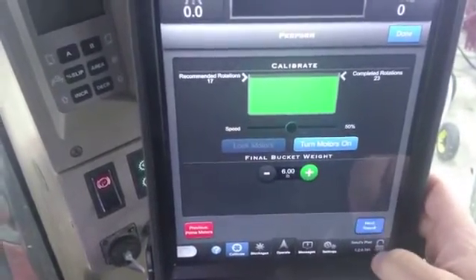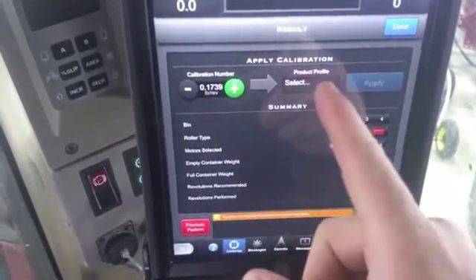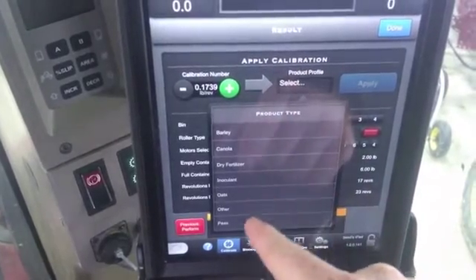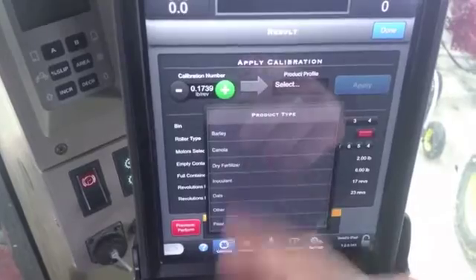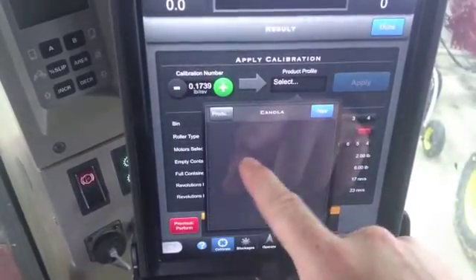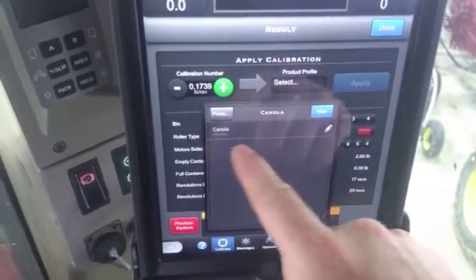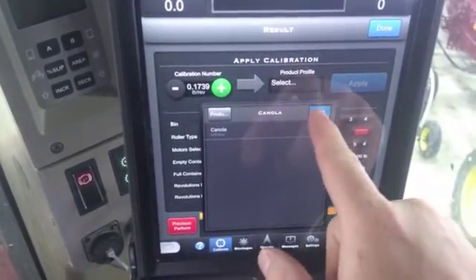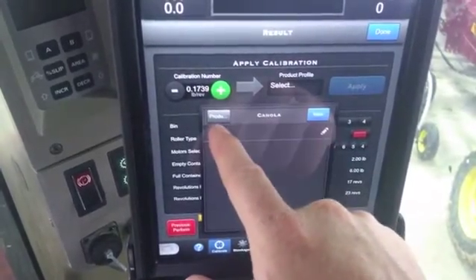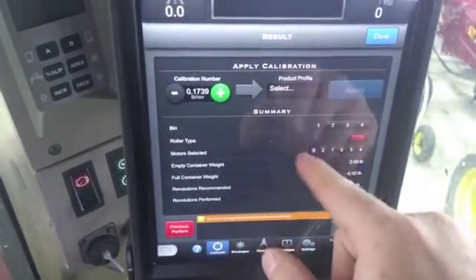Now it's going to spit out our calibration number, and then we can put a profile in for what we want. We have peas, oats, inoculant, dry fertilizer, canola, barley — you can select those. You can either hit 'Add a new one,' or you can put what variety of canola it is by just adding a new type in that, and go back at any time to products.